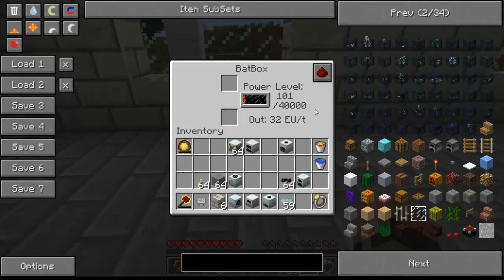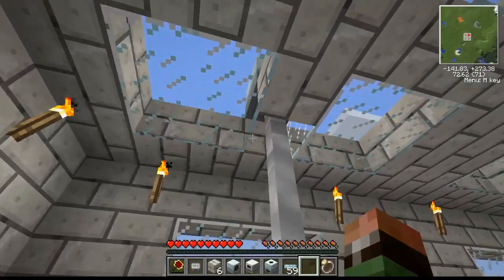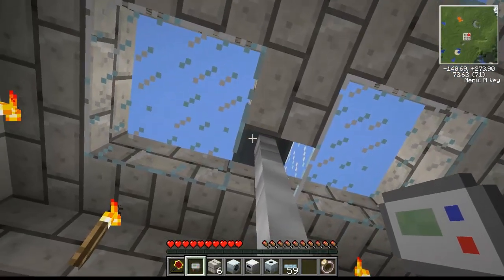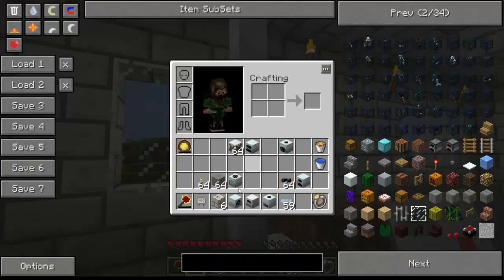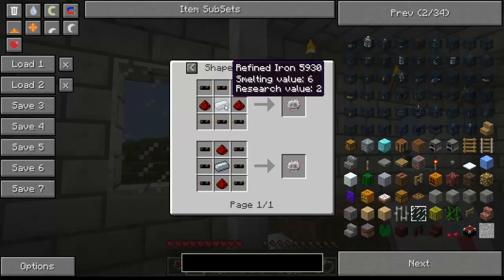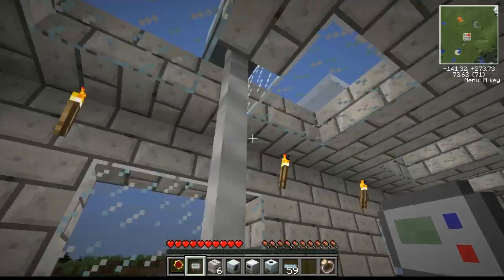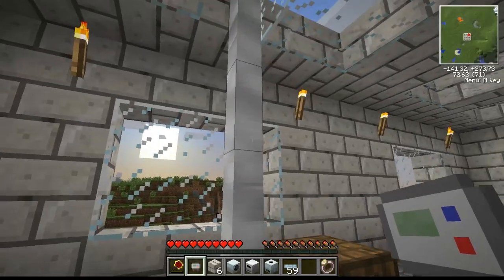You'll see this is filled with energy fairly fast, but this thing can store 40,000 EU — that's EU, the energy unit, which stands for energy unit in industrial craft. We can see how much power the solar generator is producing with our EU reader, which is crafted with some glowstone and an electronic circuit, which is made with some refined iron — iron in a furnace.